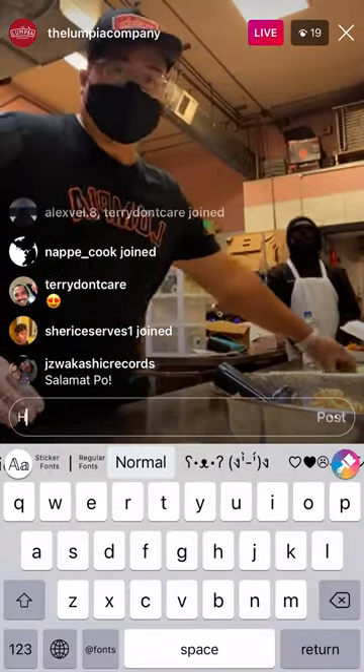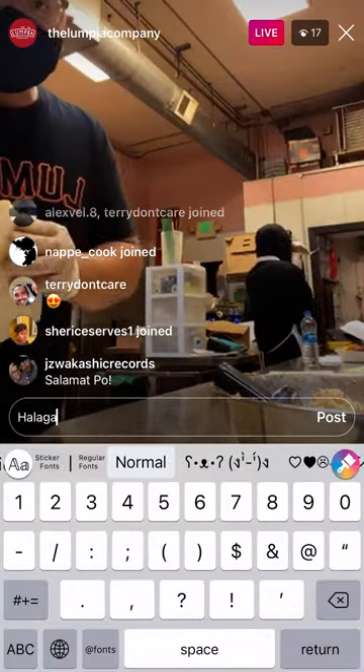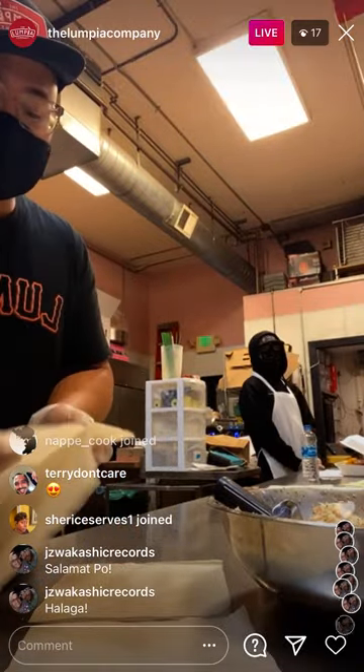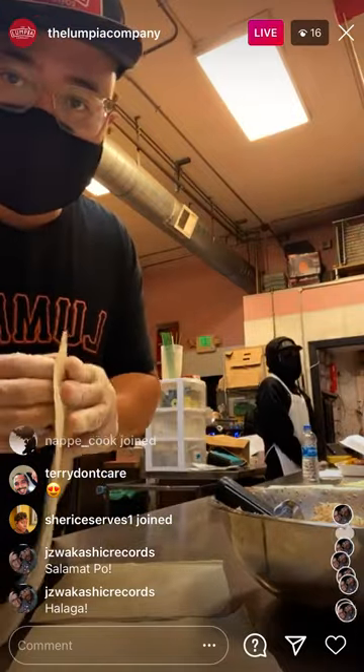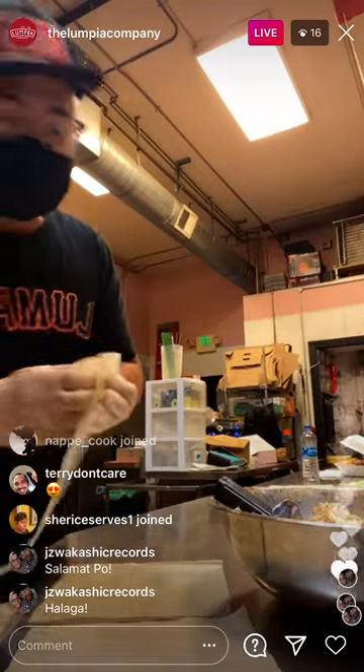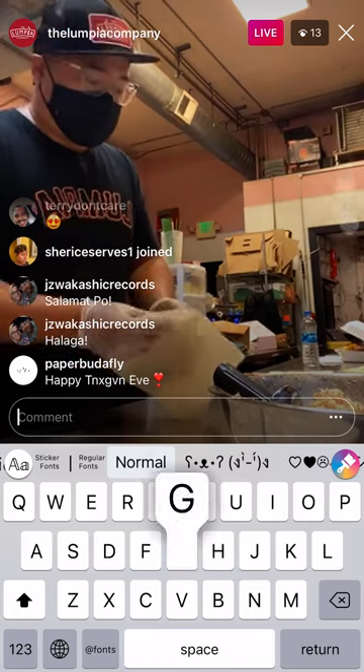How you guys doing? We're open here in Oakland. We're only open in one shop, so we're all chillin here. Got a double shift on Thanksgiving Eve. I just wanted to show you what I'm rolling here.